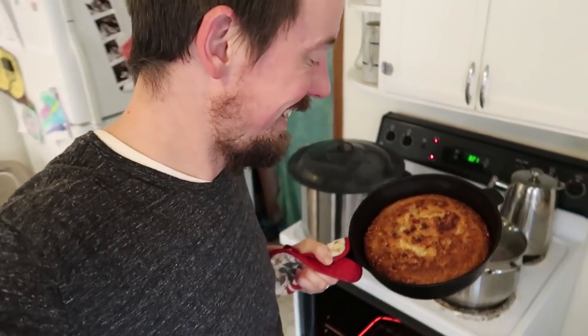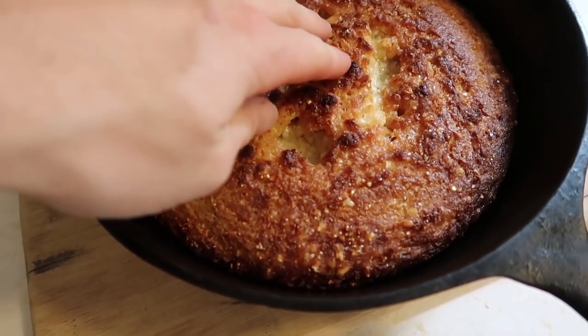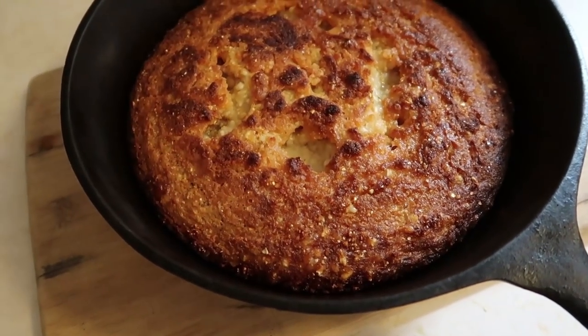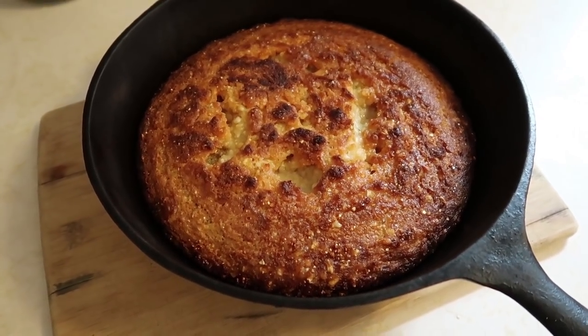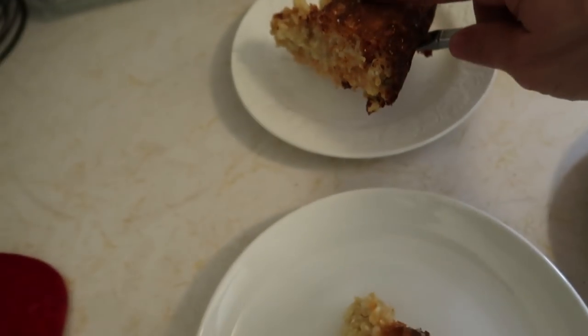Our cornbread's done — and is it done! It is done. It looks like the cornbread is done. I think this might be the most overdone cornbread I've ever cooked. But it still looks good — it does look yummy, it just doesn't look like any cornbread I've ever made.